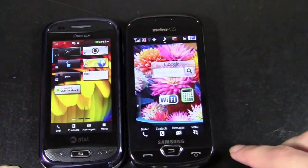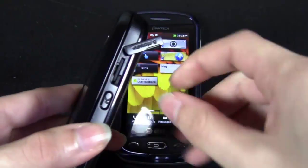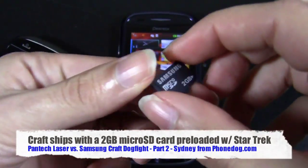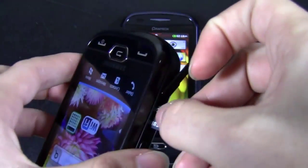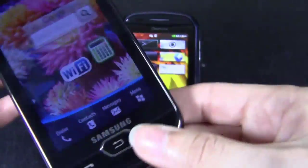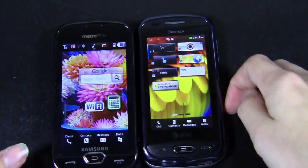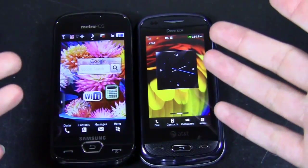One quick note also with the Craft: it does include a microSD card. The Laser has a microSD card slot but it doesn't include a card. The Craft comes with a 2GB card — it supports up to 32 gigs — and pre-installed on the 2GB card is Star Trek, the full-length movie, which is pretty cool. Especially watching it on the AMOLED display, even though it's only a 3.3-inch display, it was pretty amazing to watch. So that's a slight advantage the Craft has, but they do both support 32 gigs of memory. Both have microSD card slots.